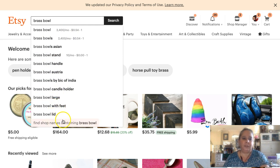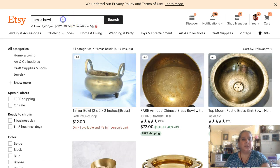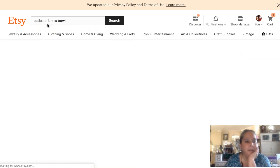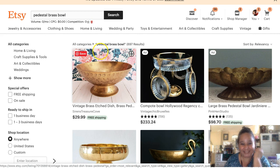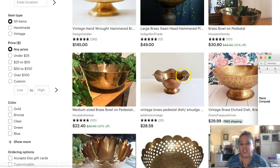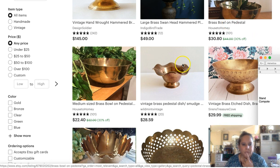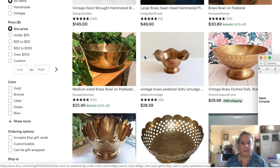Let's do a search for 'pedestal brass bowl' and see if we can get any information. There are 700 results - some of these listings can help us. It could be a compote - I wouldn't put that in my title since it's not exact. A compote is a kitchen term. 'Large' - I don't feel like mine is large. 'Brass bowl on pedestal' - got it. 'Medium sized' - I think mine is medium sized, so I'm going to put that in my tags.